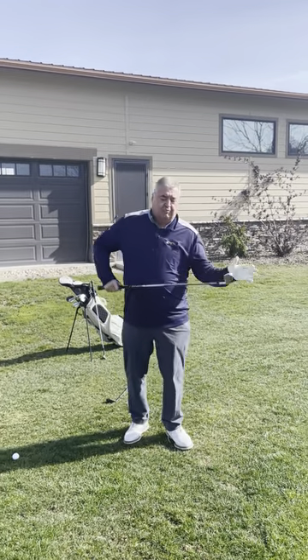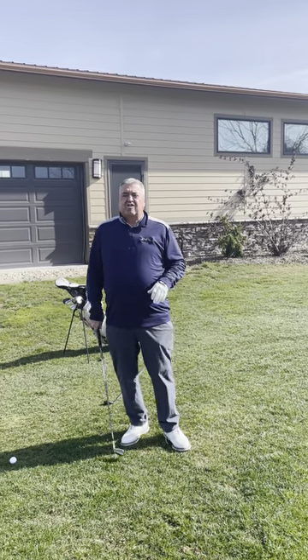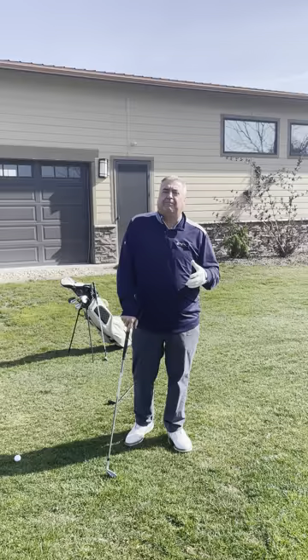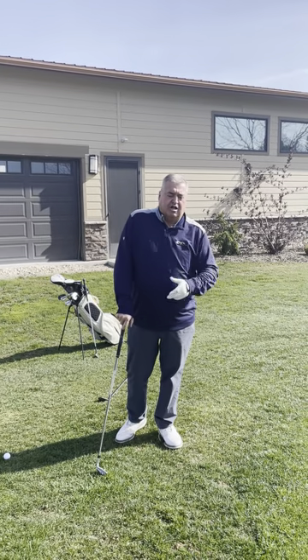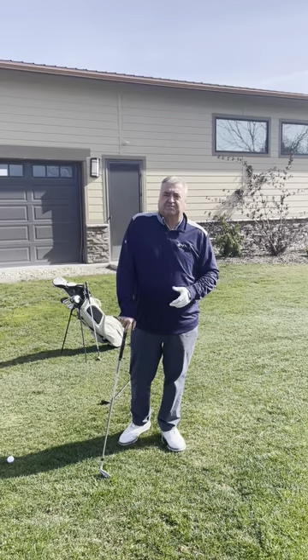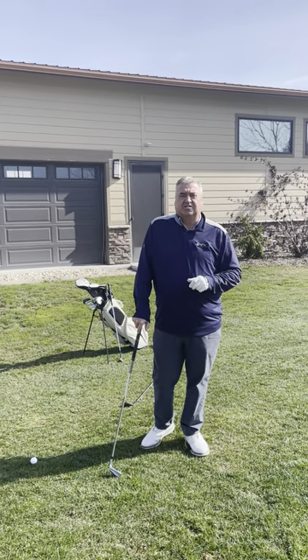Oh, almost! This is Tad's Tips on Tuesday — more consistent shot, less room for error. Golf is not about how good your good shots are, it's how good your bad shots are. Take advantage of the right club, experiment with clubs around the green. If you have a problem with your golf game, give us a call at Timberstone: 208-639-6900.